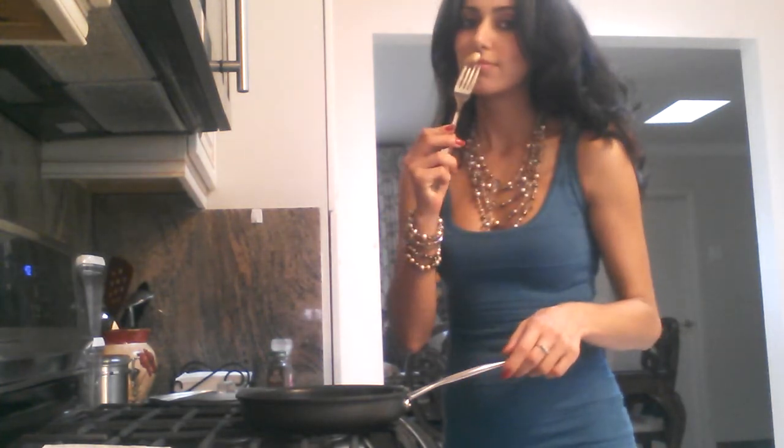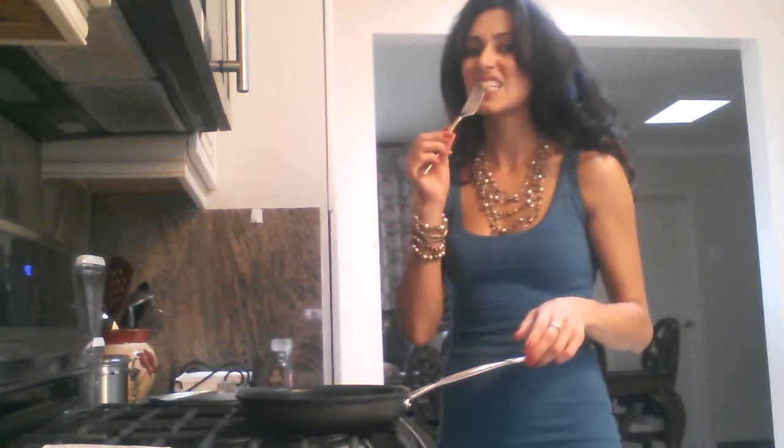I'm going to turn it off and try one. Let me get my fork. Let's see how it tastes. Smells really good. Wow — so meaty and juicy. I love it. Mmm, so hot.